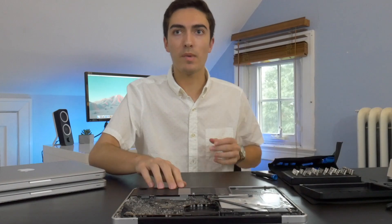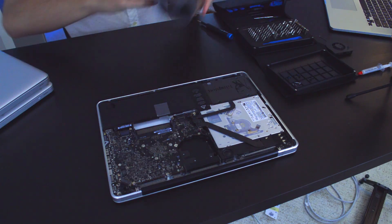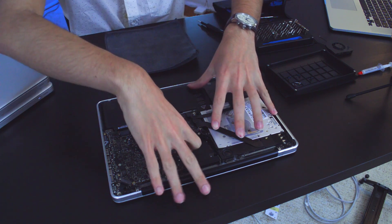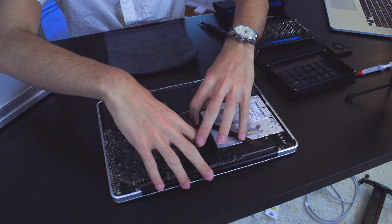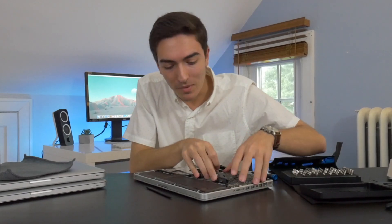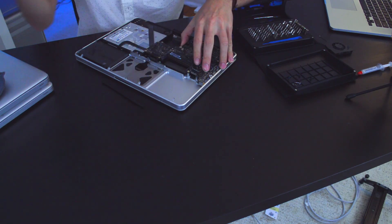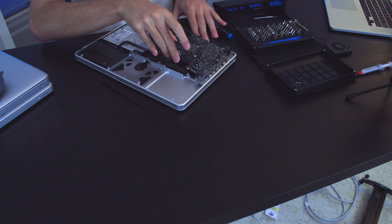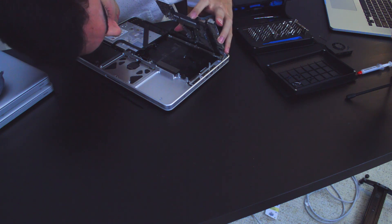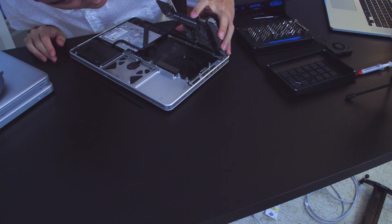Now comes the tricky part — we're going to pull out the motherboard and rest it on this microfiber cloth so we don't scratch it on the table, because it's a delicate process. The board was actually kind of stuck down — it was stuck to the top of the keyboard. I'm going to take the battery out real quick. Wow, that is dusty — holy moly. This is definitely going to get cleaned.